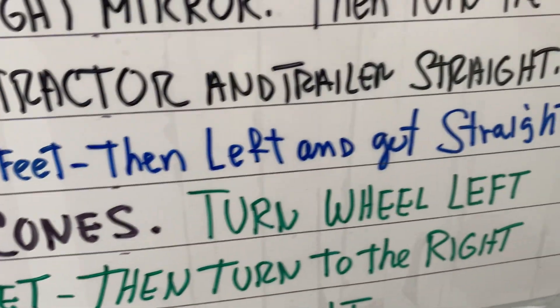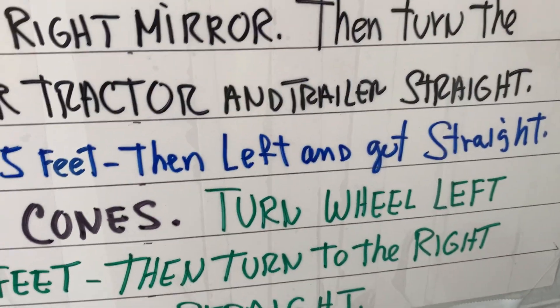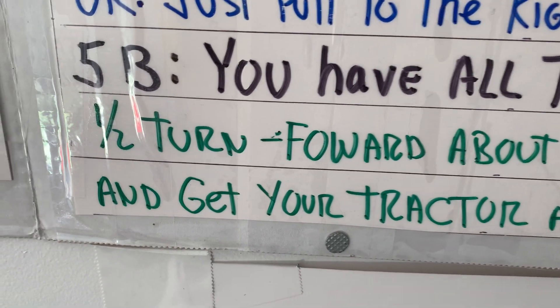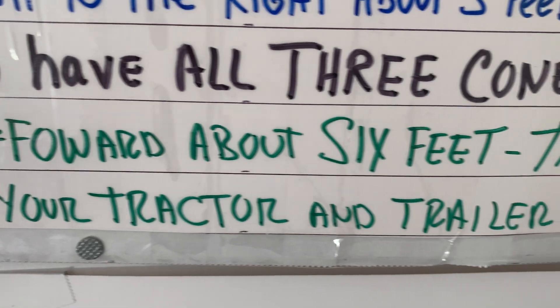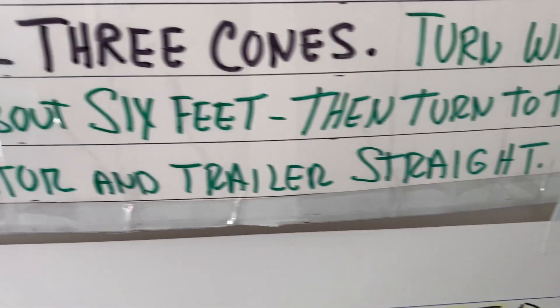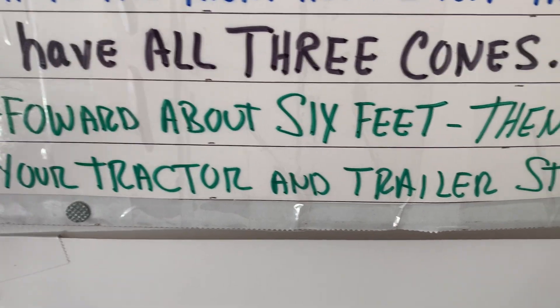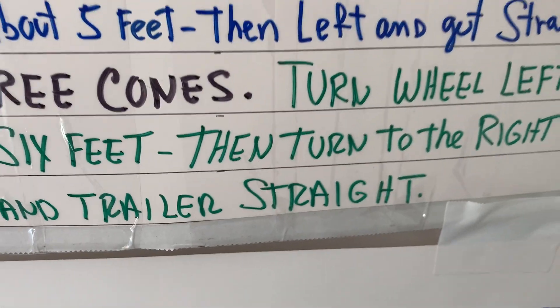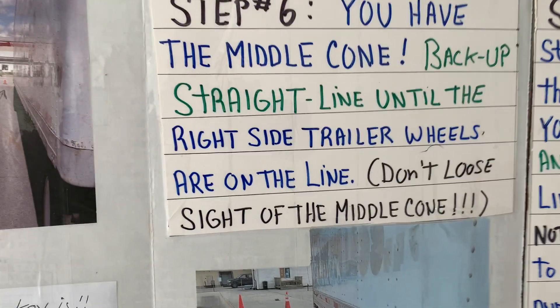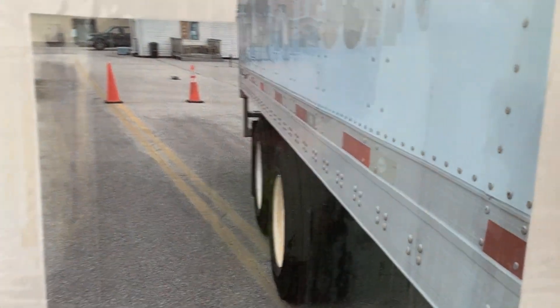If you have three cones, turn the steering wheel all the way to the left — half a turn or a full turn to the left. Pull up about six feet, then turn the wheel back to the right as a counter steer, pull forward, and get the tractor and trailer straight. Hopefully now we have the middle cone — that's what we want.